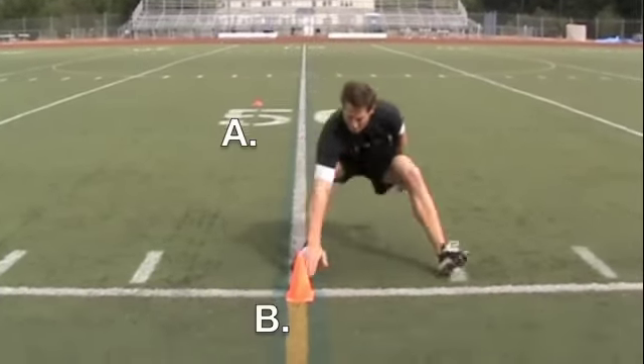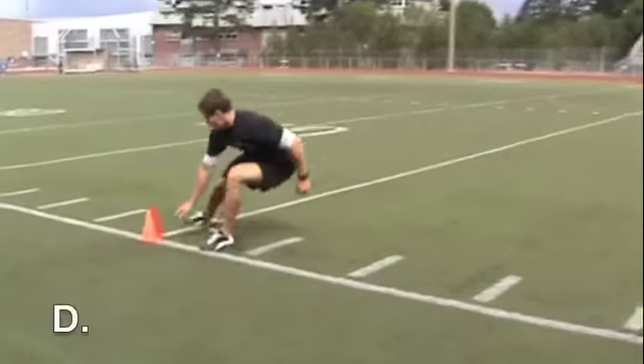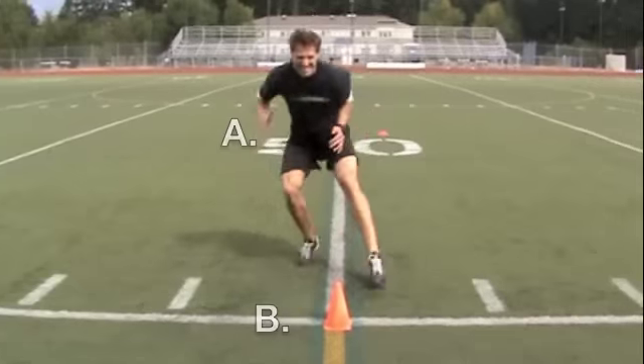Agility is the ability to start, stop, change directions, and accelerate quickly, and is absolutely vital to your performance as a fit, fast, and strong all-natural athlete.